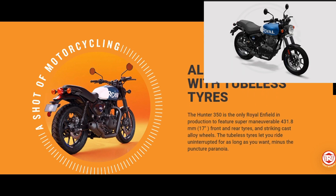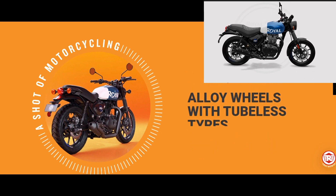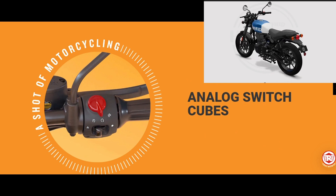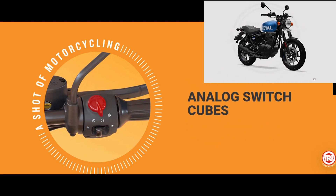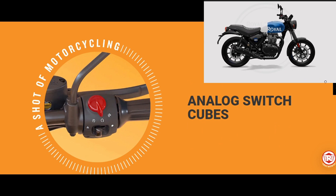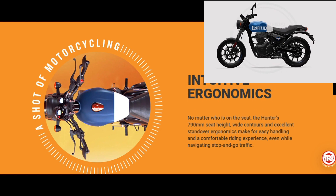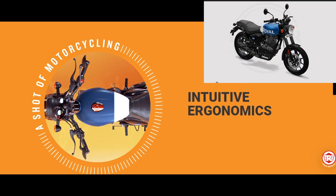The tubeless tires let you ride uninterrupted for as long as you want, minus the puncture paranoia. The Hunter's retro-inspired rotary switch cubes make powering up and taking off a tactile, hands-on experience designed to wake you up. No matter who is on the seat, the Hunter's 790-millimeter seat height, wide contours and excellent stand-over ergonomics make for easy handling and a comfortable riding experience, even when navigating stop-and-go traffic.